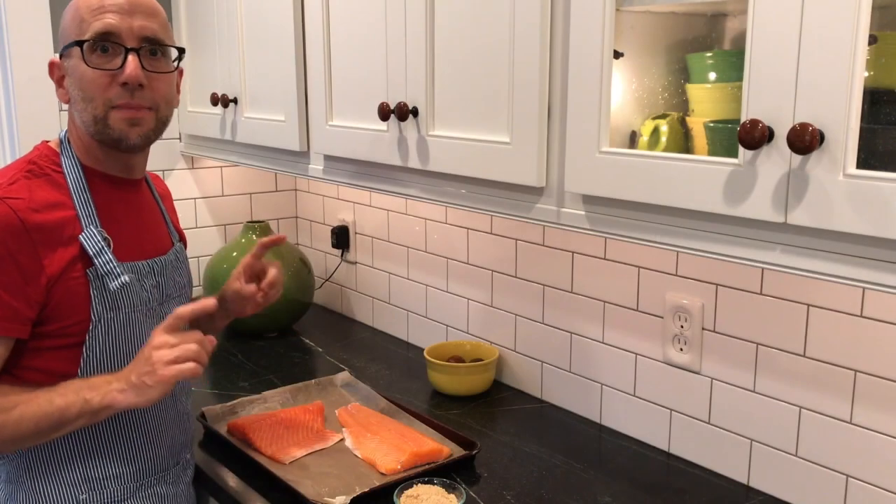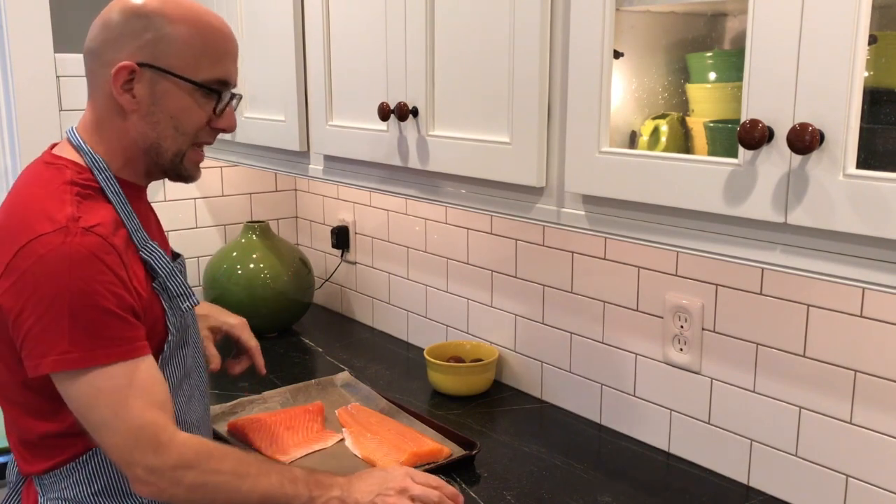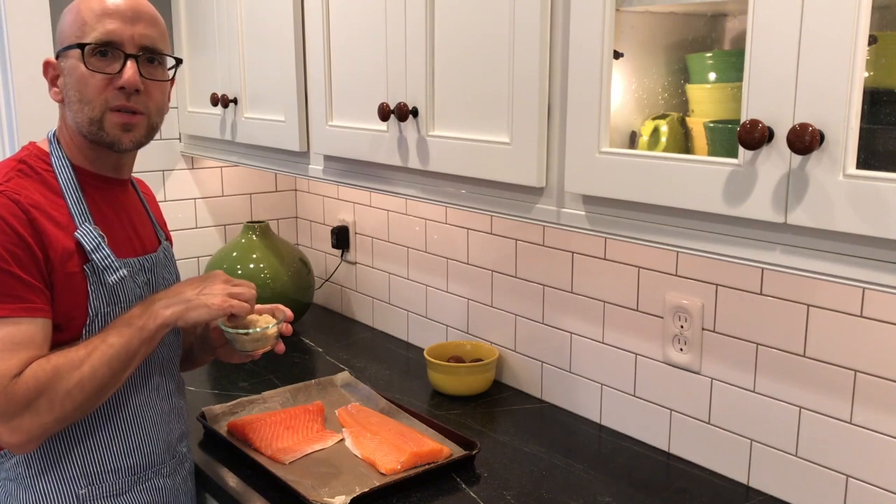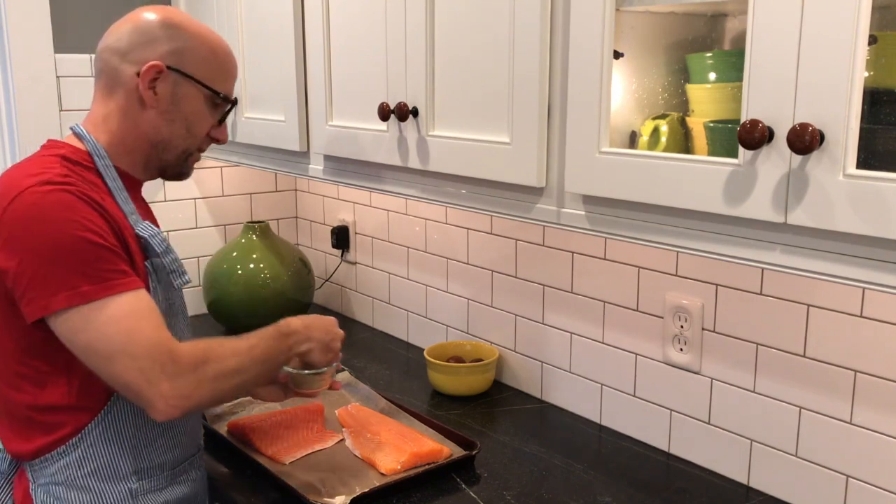My wife doesn't eat meat, but she does eat fish, so I'm going to do some smoked salmon. I've got a couple of salmon fillets here. I'm going to first rub them with brown sugar and salt — a little fish brine, if you will.